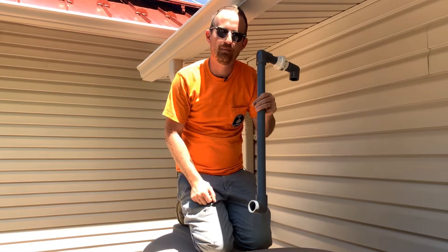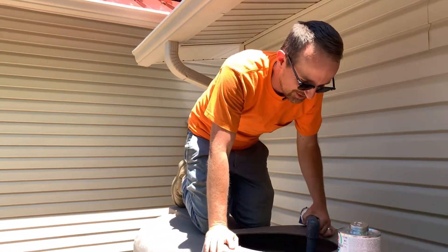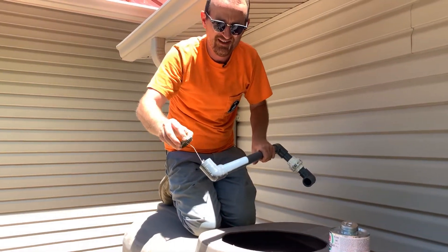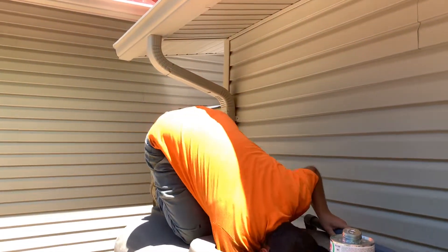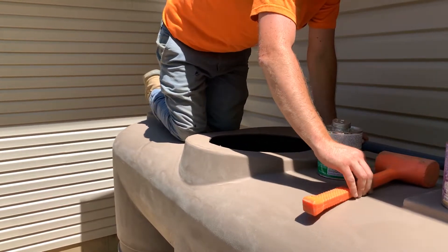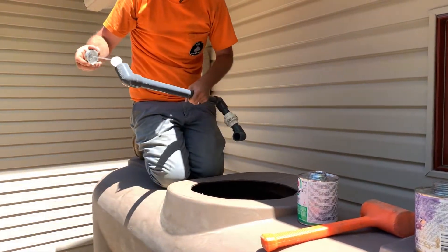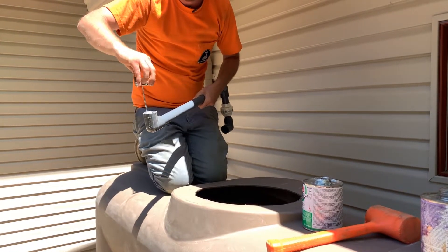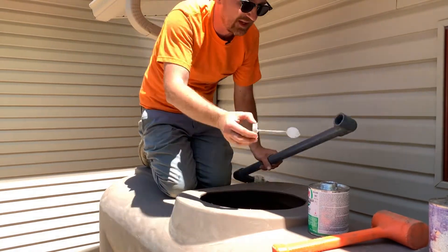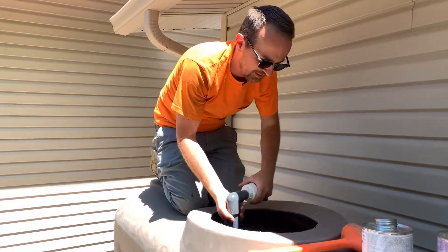Now we're going to install this pipe into that stub-out that we pushed through the tank wall. Prime the fitting as well as the pipe. You'll want a mallet close at hand before applying the cement. Apply the cement very thoroughly inside the 90-degree fitting — I'm not going to worry about getting cement on the pipe, just making sure I have good coverage inside the elbow. Then push this elbow onto that pipe and pound it into place with the mallet.